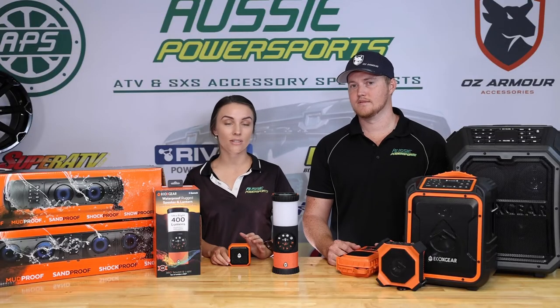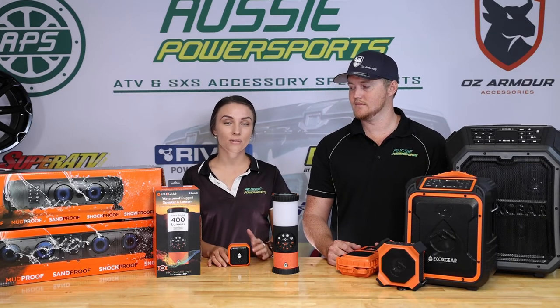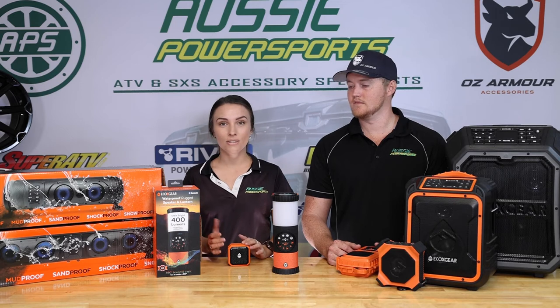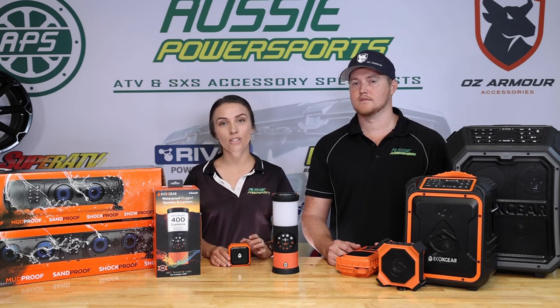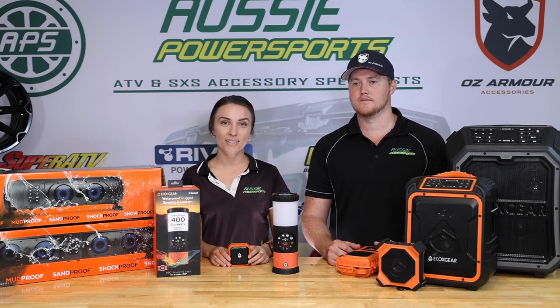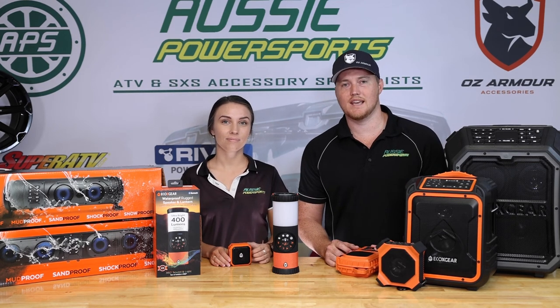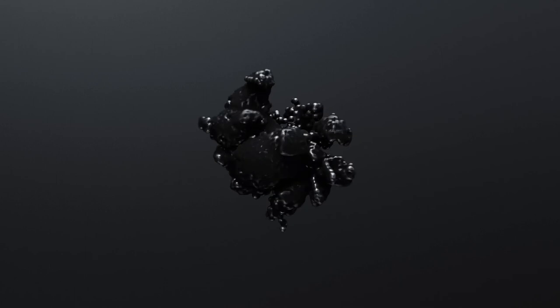If you want more information on EcoX Gear and the range that we'll be stocking, jump on our website at www.aussiepowersports.com.au, or just call the team in the office — they're very helpful — or check out our local stockists. You can also check out the product range on YouTube, Instagram or Facebook. That's all from us today on EcoX Gear. Until next time, ride hard and stay safe.